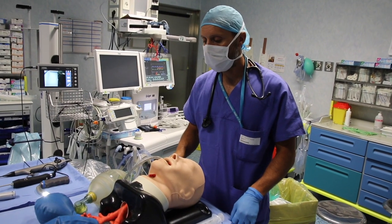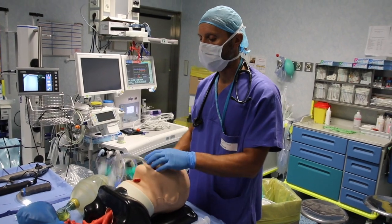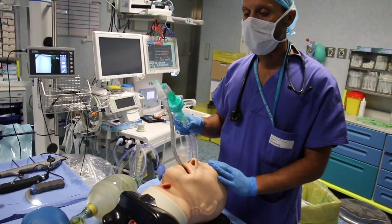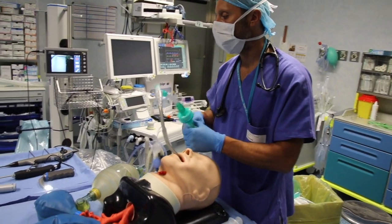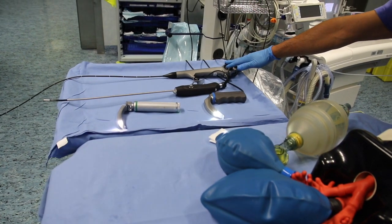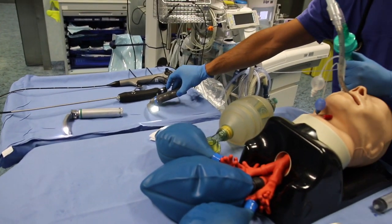Now we are going to intubate the patient. The patient is under supraglottic ventilation, connected to the ventilation circuit. We can choose to intubate with any available optical device. In this example, we'll be using a video laryngoscope.